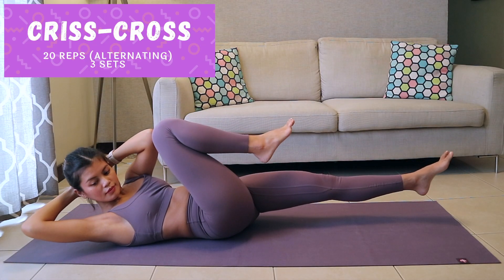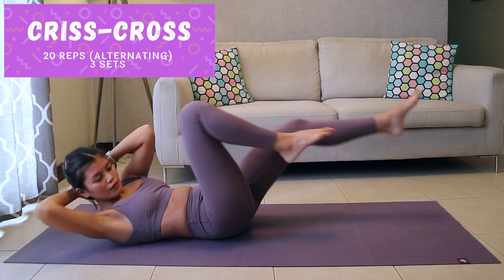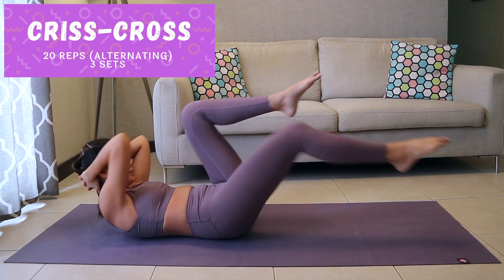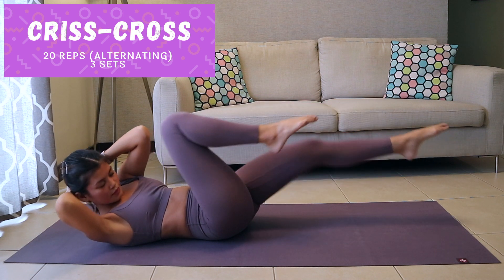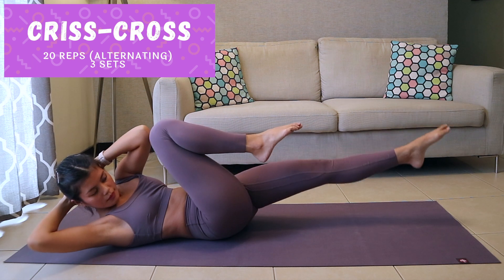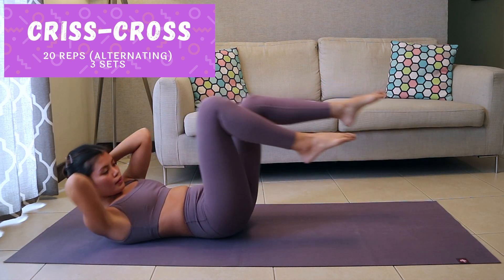Criss-cross. Lie face up and bring both knees in toward your chest. Place your hands on the back of your head, keeping your elbows wide. Curl your head up. Bring your left shoulder toward your right knee as you extend your left leg. Then bring your right shoulder toward your left knee as you extend your right leg. Continue alternating sides.